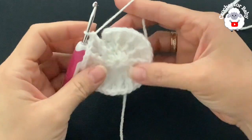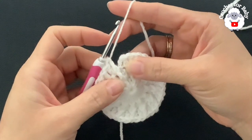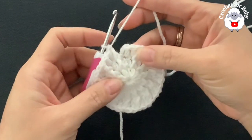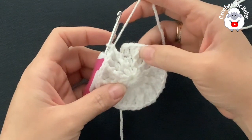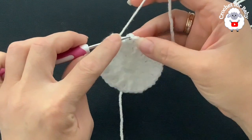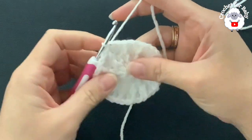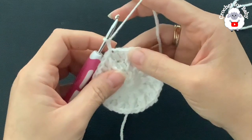At the end of this third row I have a total of 36 stitches — 12 front post double crochets and 24 regular double crochets. Go on top of the first double crochet and join with a slip stitch.